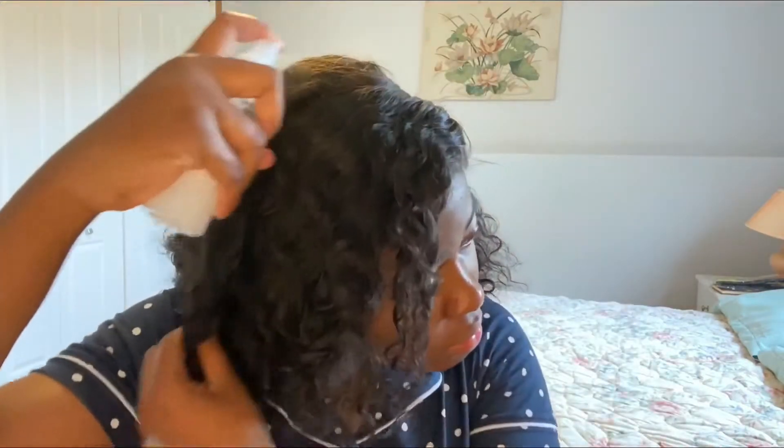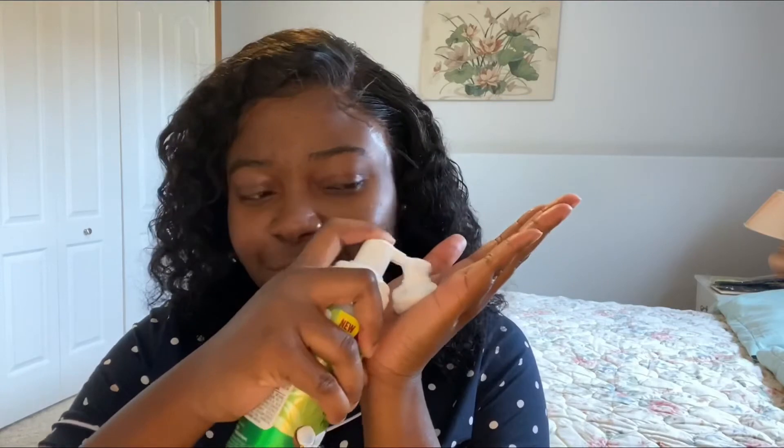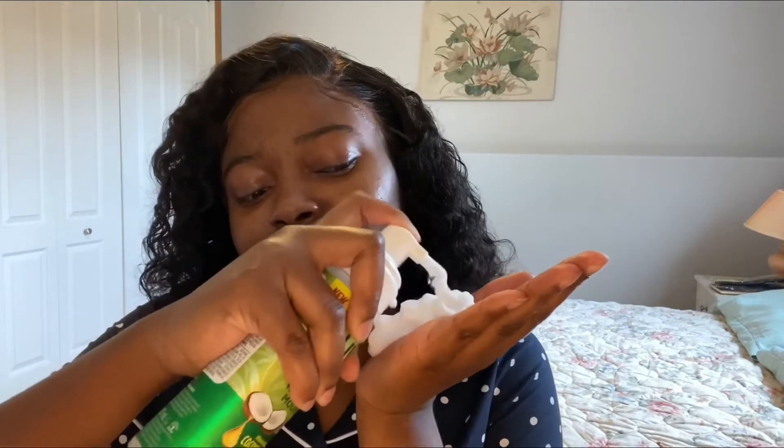That leave-in conditioner and water mix really, really defines the curls — look at this magic! Now, is there such thing as too much mousse? Probably. But does it look like I care? Absolutely not, because them curls are about to be defined. I do not like a messy look — I like mine defined. As in, definition. Look at those curls though — done already!